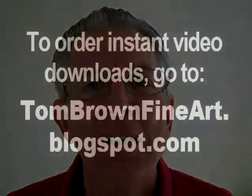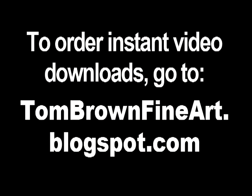Try one of these videos today. They're only a few bucks and you can download them and get started right away. Just go to my blog and click the link for any video you want. Here's the blog address.